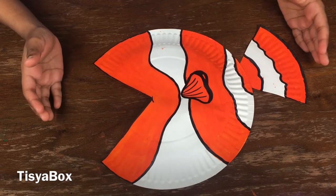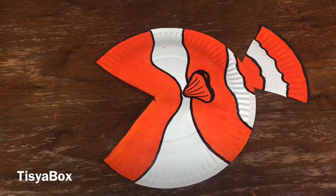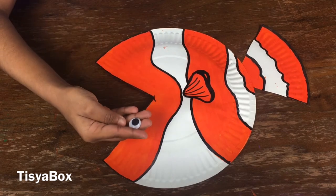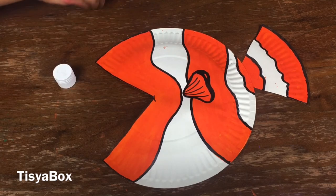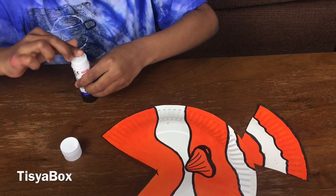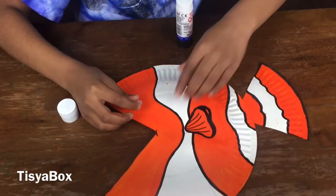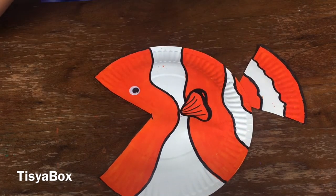Wow, I like this amazing fish, but we are missing something. The missing thing is the eye! Let's take our glue stick, put a little bit of glue, and stick it right over there. That's the perfect position.